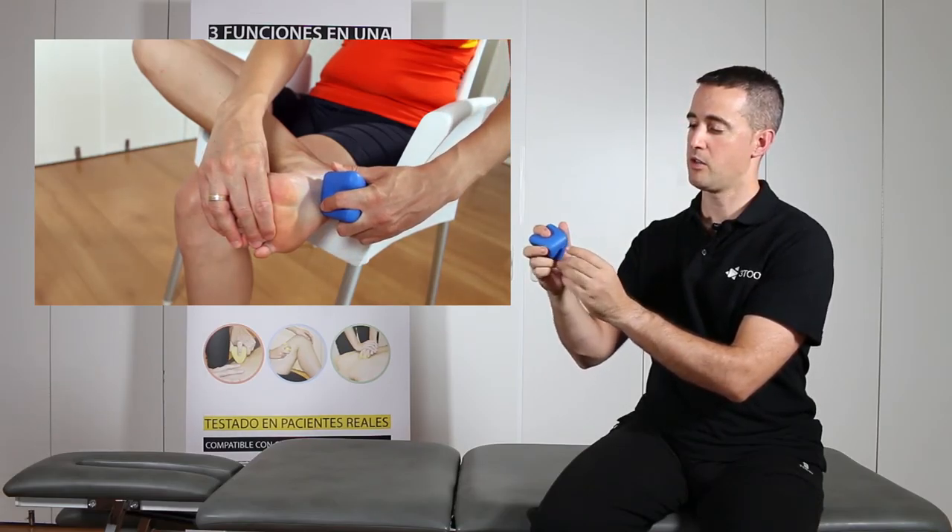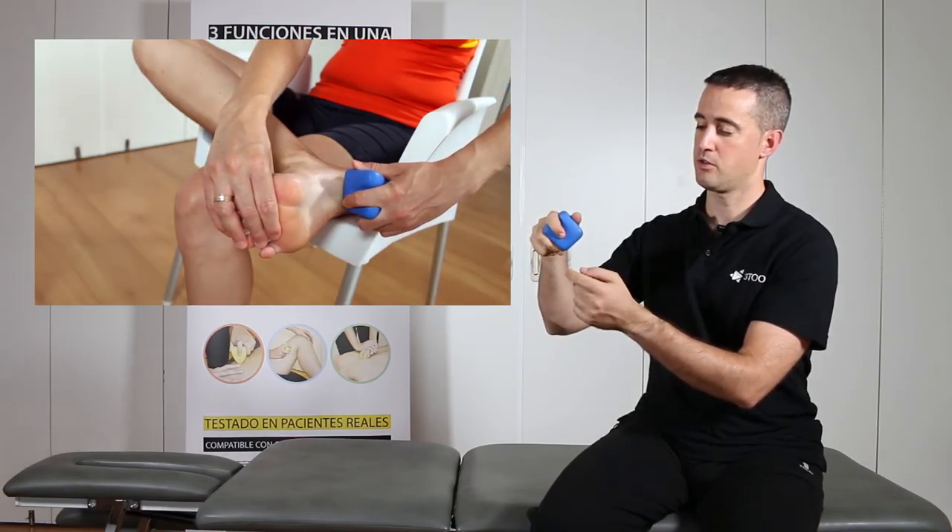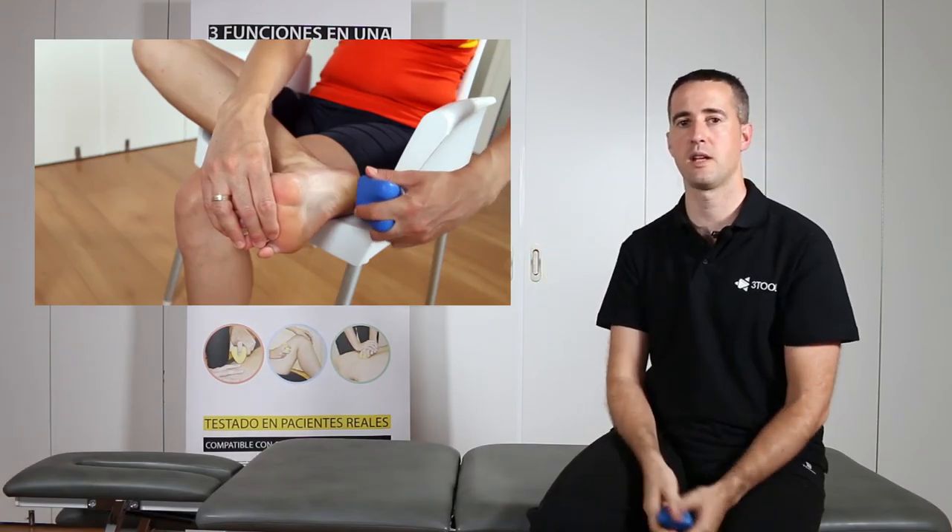Another option is to manually carry out light massage or massage exercises with the rounded zone of the tool.